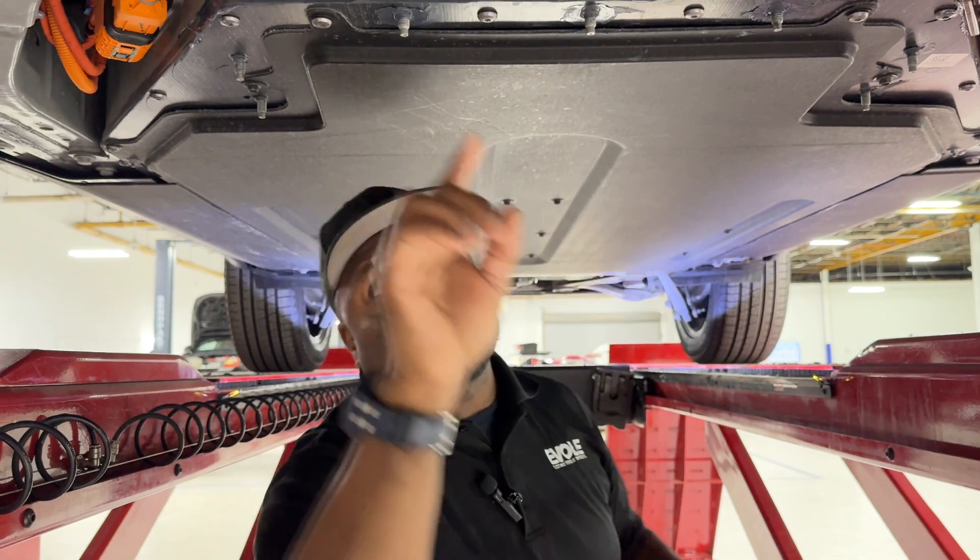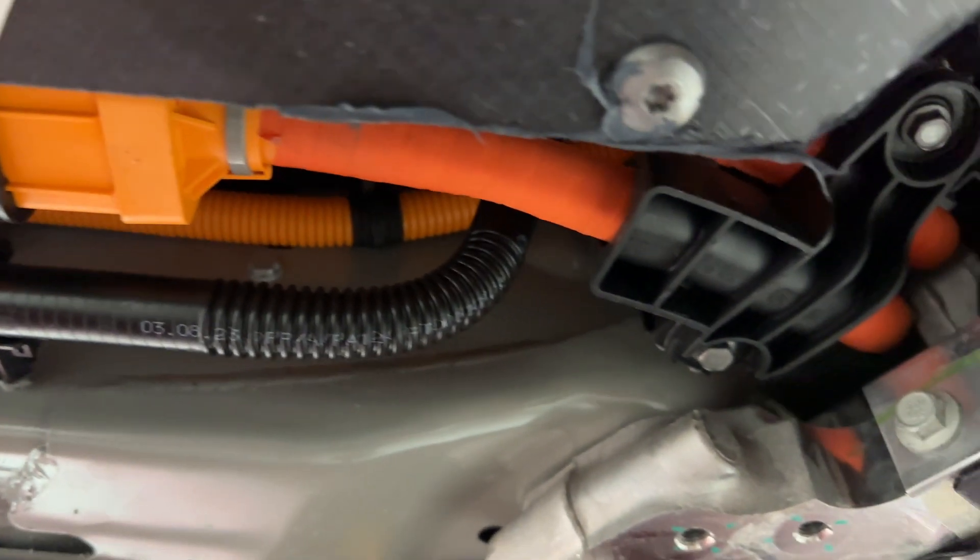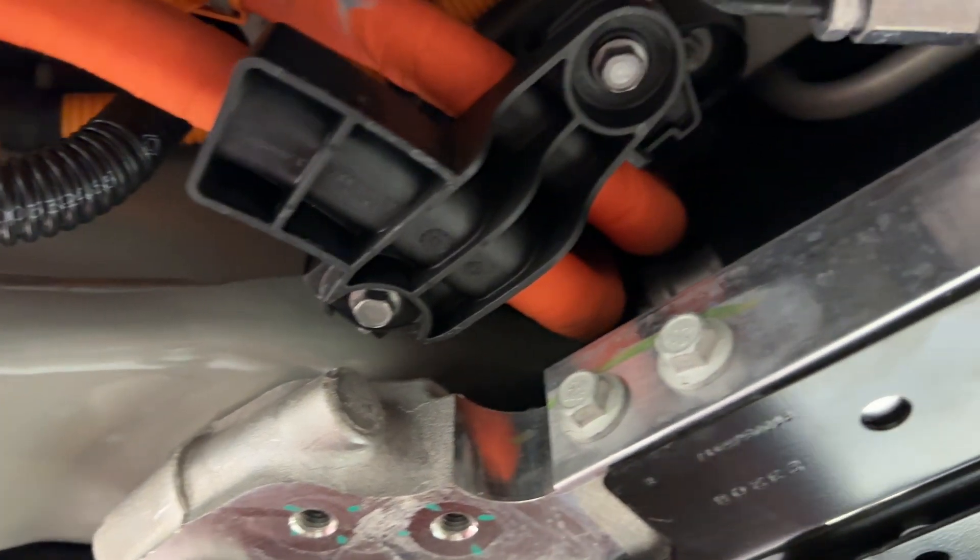As you transition to the back here, you see our high-voltage orange lines — clear-cut indicators not to touch. If you touch one of those, you may not be having a good day.